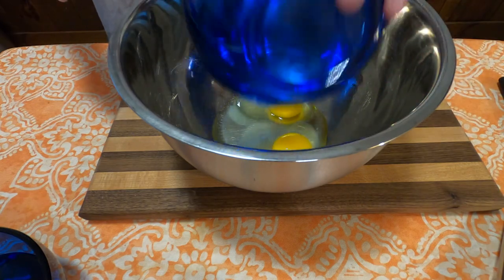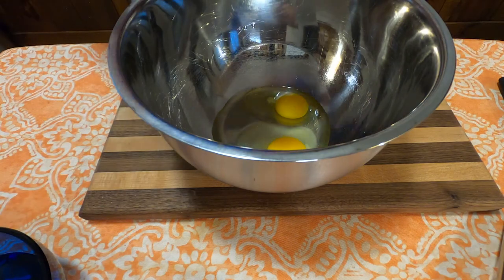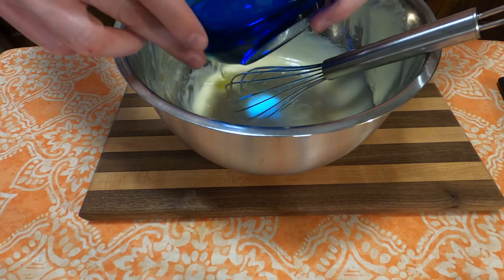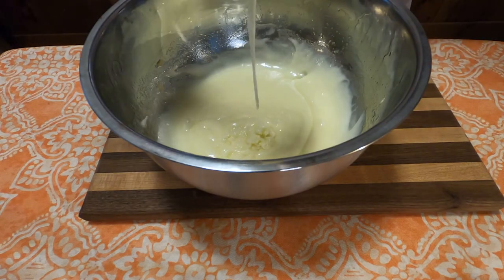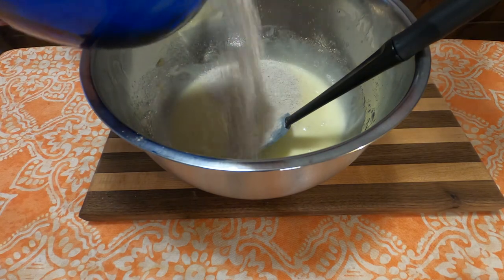First, take two eggs and combine that with two cups of sugar, whip it together until it's incorporated, and then add one cup of oil — I went with vegetable oil — and then whisk that until it's all incorporated.